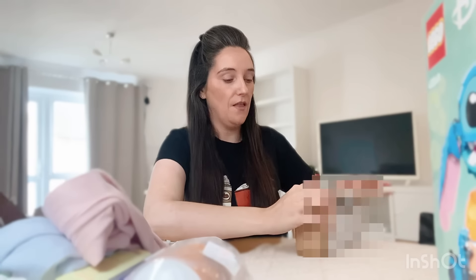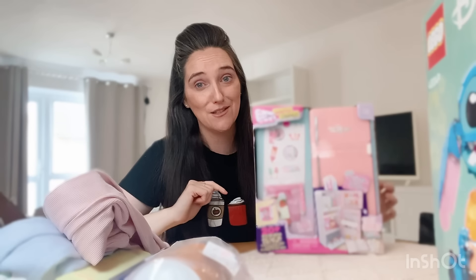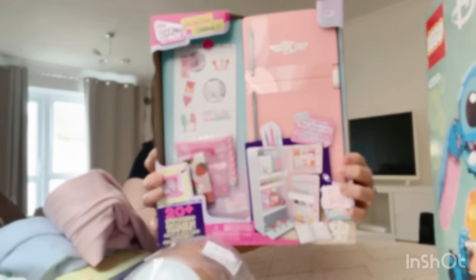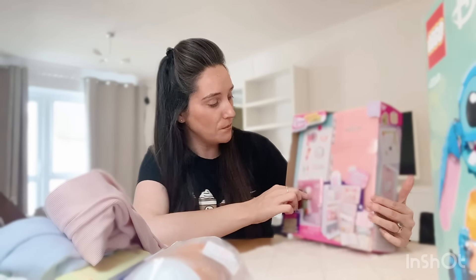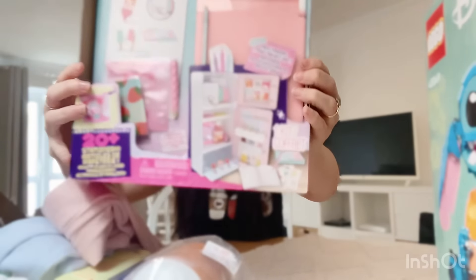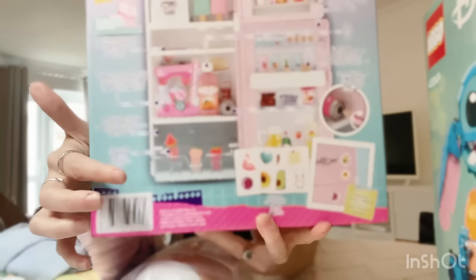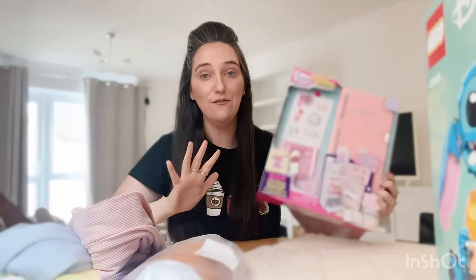I like to get my kids a main present and then do other little bits as well. I found this in Asda — it's a stationary fridge, which is just so adorable. They've got really cute little stationary bits inside — miniature notepads, and then food and drink which are your pens, highlighters, and things like that. There's a little bottle of drink which is a rubber, and a little can of drink in the fridge which is a sharpener. It's honestly the cutest little stationary gift ever, and it was £12.50.